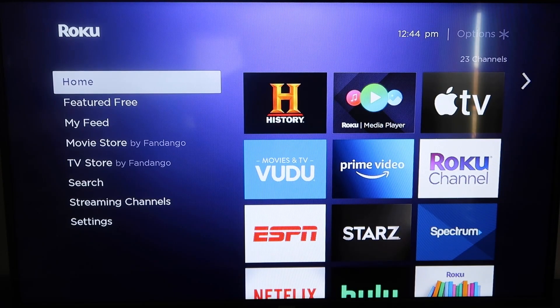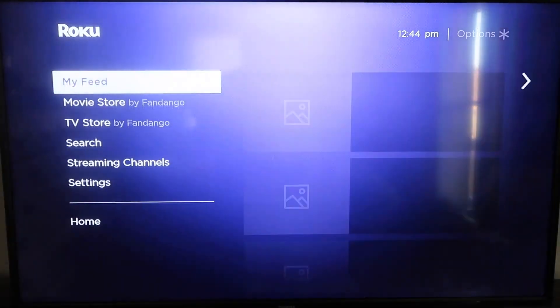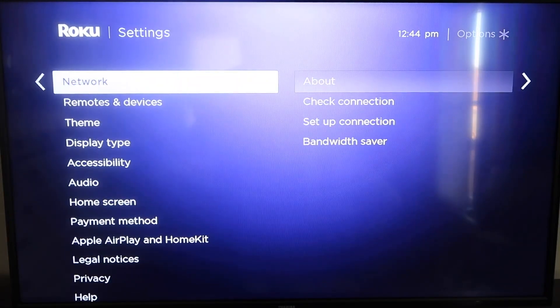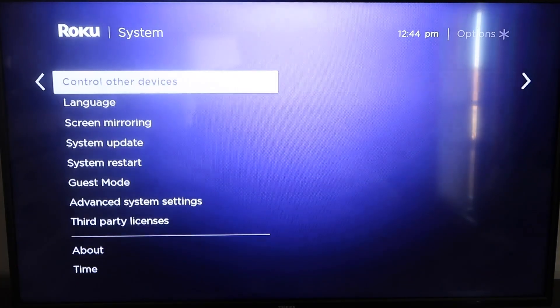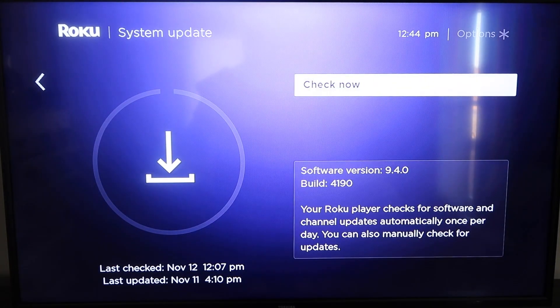First, grab your remote control and hit the home button if you're not already there. You're going to want to make sure your Roku is up to date on its latest firmware. Go down to Settings, click over, then go to System Update and click OK, then Check Now — it'll make sure it's on the latest software update.